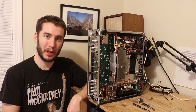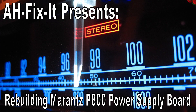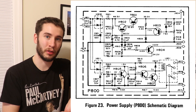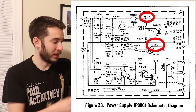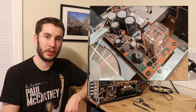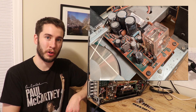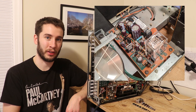Hey everyone, in today's video we're going to be rebuilding the power supply board on the Marantz 2250B. The power supply board, or P800 according to the schematic, is a very important board on all Marantz receivers. It provides a 35-volt feed and a 14-volt feed for multiple boards on this receiver so they have a DC voltage to operate under. On the 2250B, it also houses the speaker protection relay, which protects your speakers from unwanted DC current as a result of amplifier failure. Since this is such a critical board, it's definitely a very good one to rebuild or restore if you're looking to work on your Marantz receiver and make it last a little bit longer.